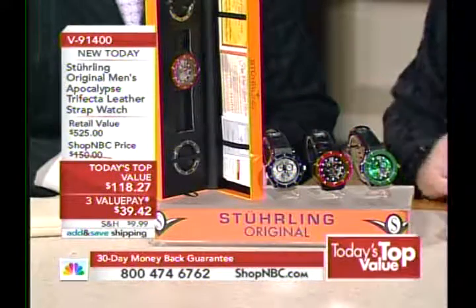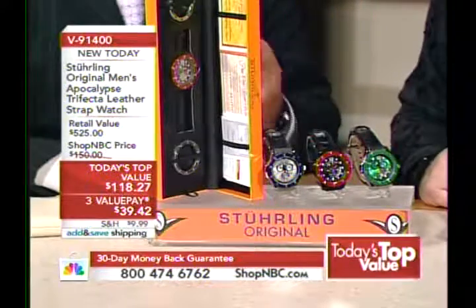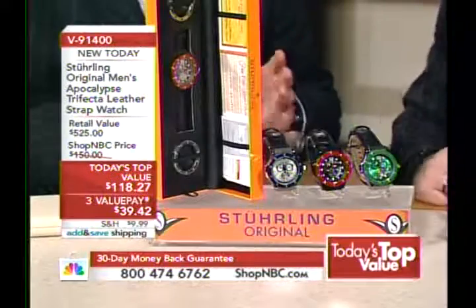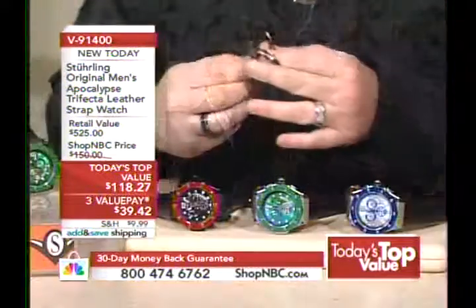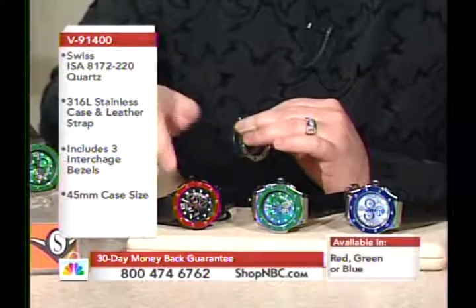It's the Trifecta because 'tri' means three — you get three bezels with this watch and you can have three different looks. It's interchangeable. Here's the deal: you're going to get three bezels in total — one fixed on the watch obviously when you open the box, and two additional. So you've got this one here, the red aluminum bezel.